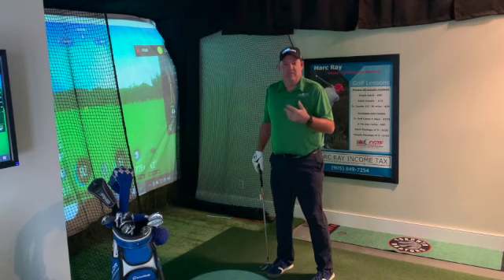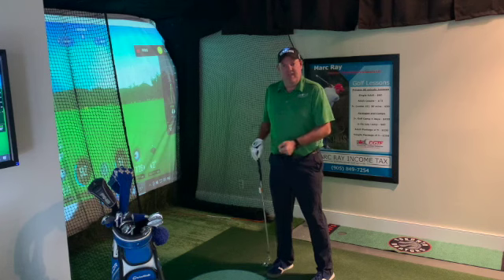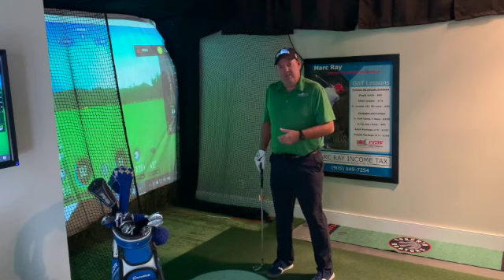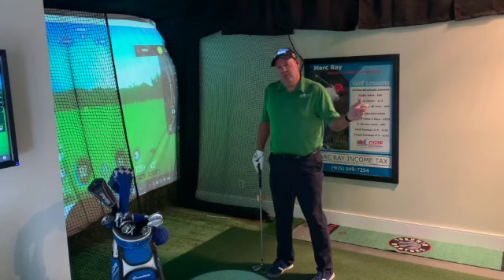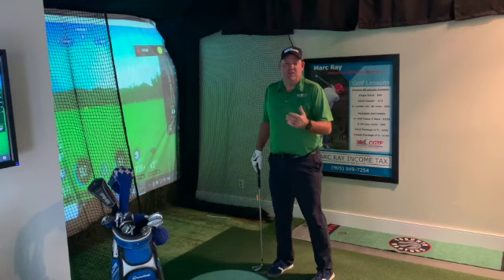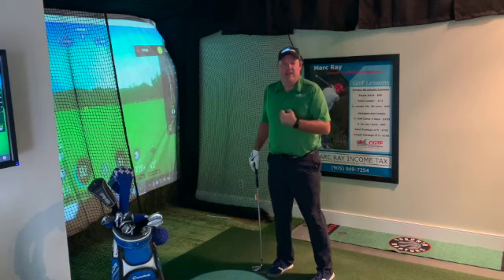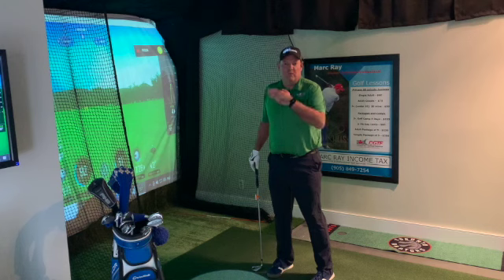Most people don't even think of it. They get tight and short trying to hit the ball a shorter distance with a longer club, so their swing gets very quick and very tension-filled. What we want is a swing that's looser with an open club face, but slower. I'm going to hit just a few shots and show you that I have a long swing, but the club head speed controls the trajectory.